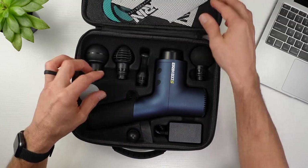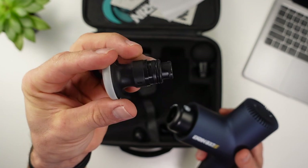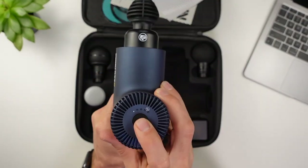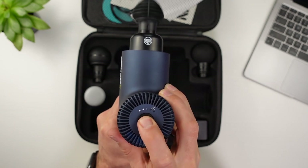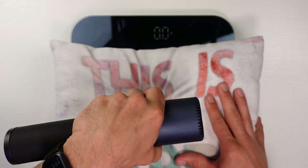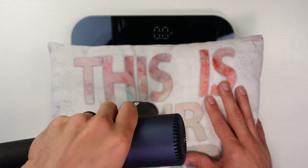The B37S is the top massage gun from Ekron at $264. The build quality is outstanding with six locking heads, a force meter, and up to eight hours on its Samsung batteries. It is on the larger side, weighing 2.2 pounds or exactly 1,000 grams. The B37S is also strong with 28 pounds of stall force, taking second place to the Sportnear.